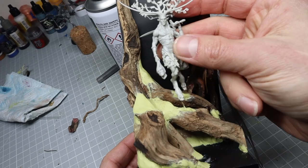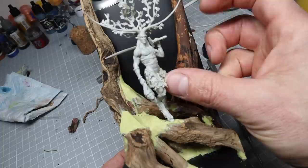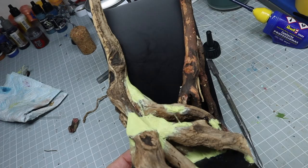Then I made sure the figure fitted and added pins so I could always get him in the exact right spot when I was removing him. You can also use milliput here to make sure the feet sit perfectly flush with anything you've created.